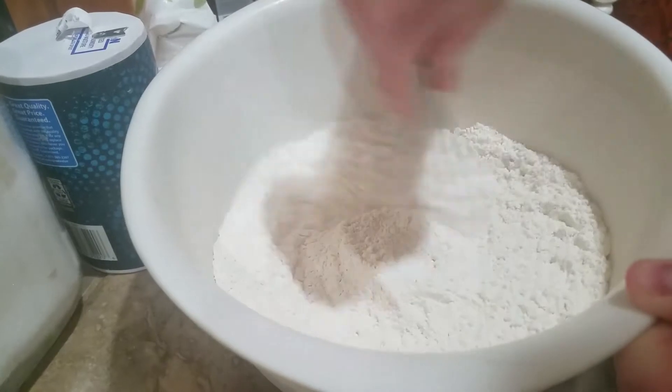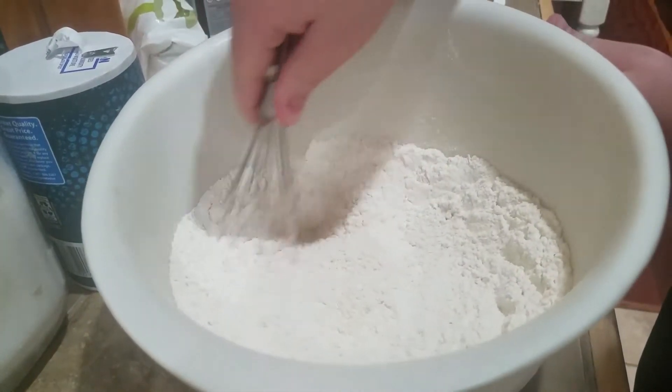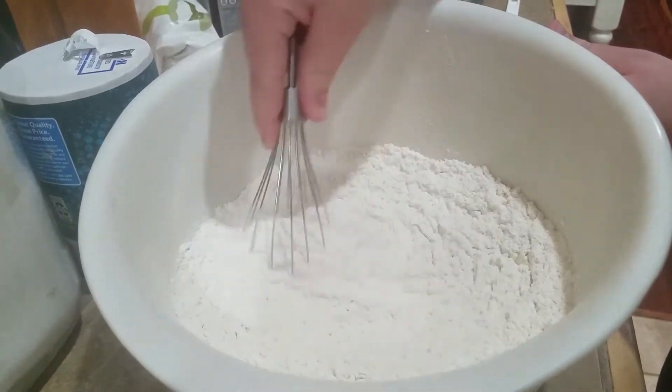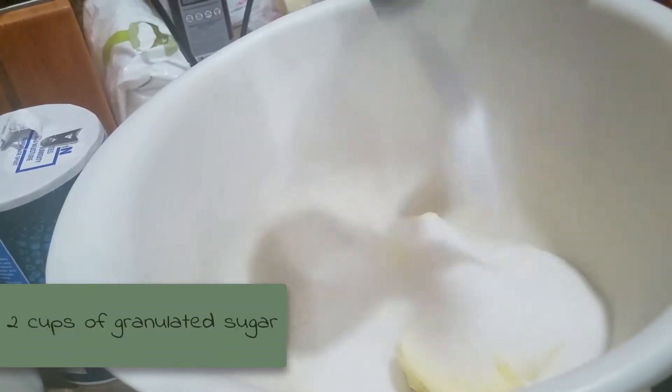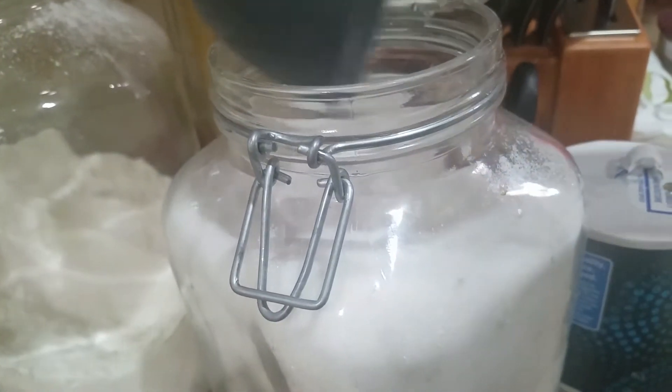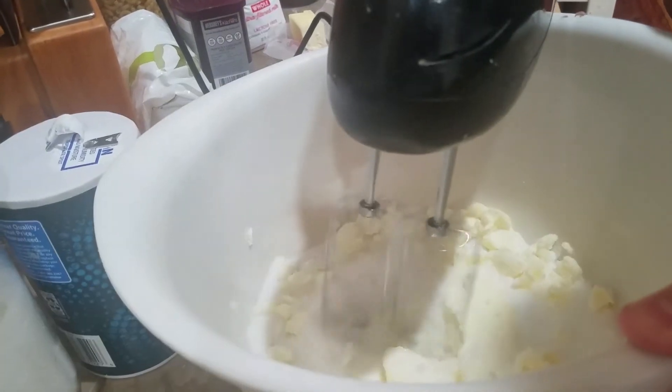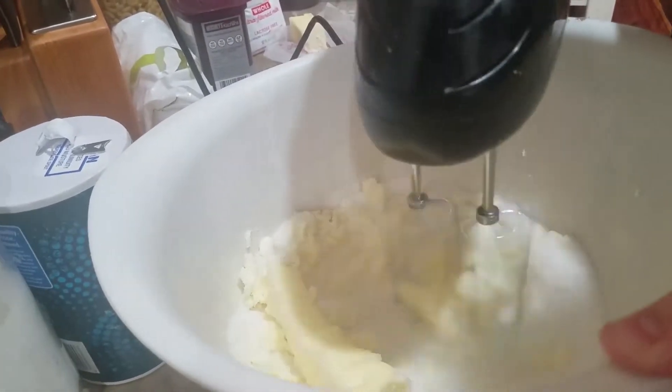After that, you're going to want to whisk it all together. I couldn't find my whisk because I'm pretty sure it broke, so I had to use a really small one. You want to add one and a half cups of unsalted softened butter and two cups of granulated sugar, then cream that all together until it is light and fluffy. I had trouble breaking up the bits.